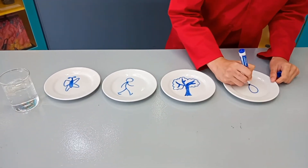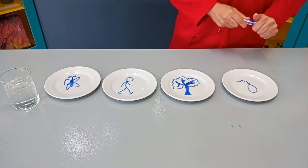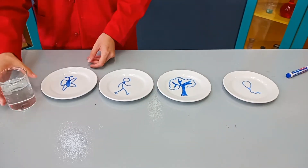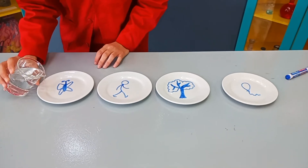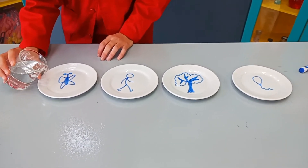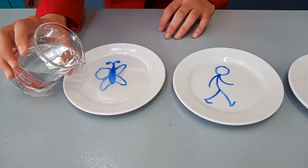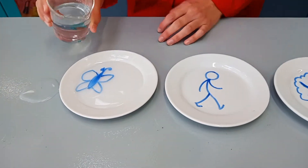Step 1: Draw any picture of your liking on the plate. Step 2: Give the ink time to dry — this shouldn't take too long. Step 3: Gently pour water around the drawing. Step 4: Now watch it float.